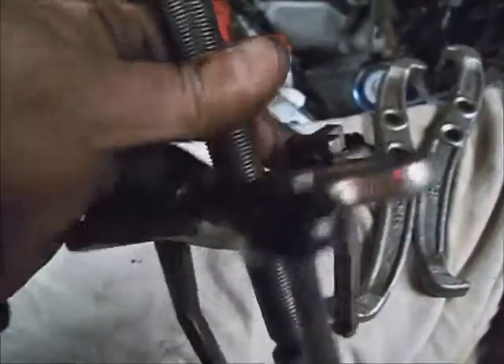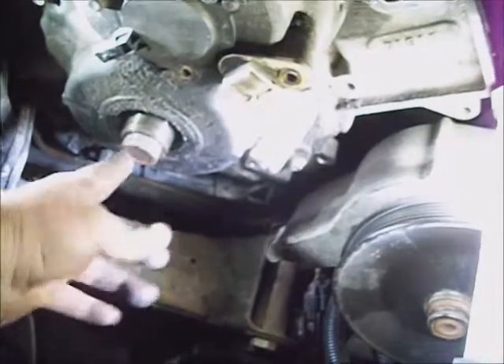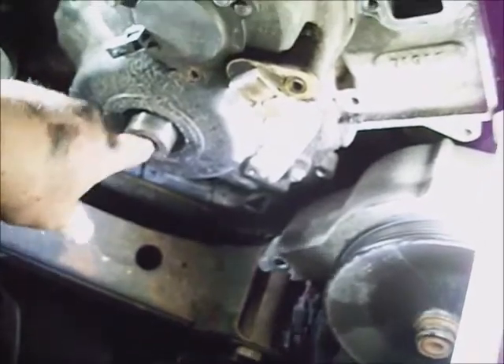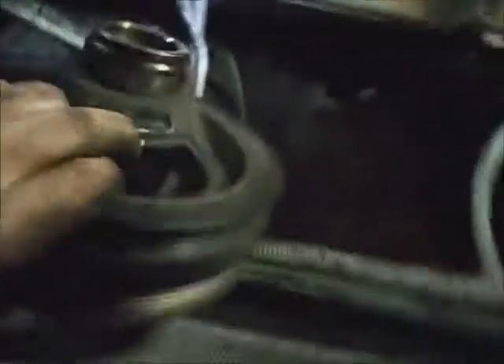I used a three-jaw puller to pull the crank dampener off. You can use bigger fingers or whatever — just three will do it. I put a big bolt in the center of the crank for the puller to twist against as a spacer so it won't damage the end of the crank, and pulled it off. Orientation doesn't matter because this engine is externally balanced. It's got three little flat places to catch hold of.